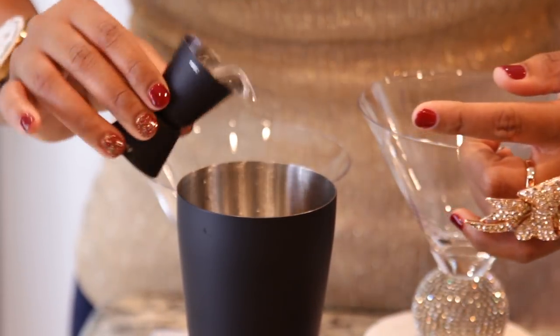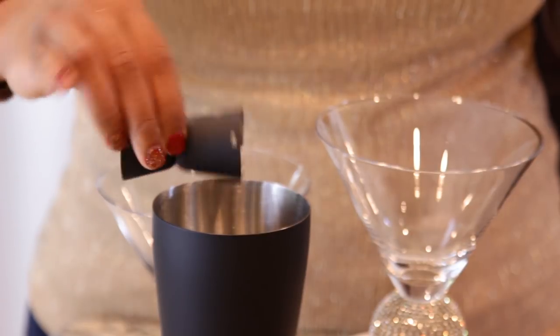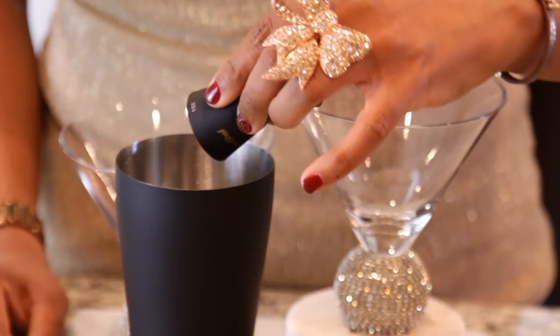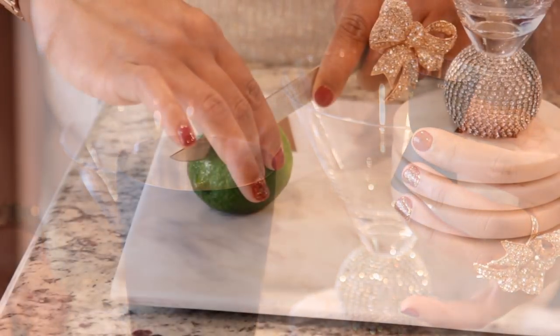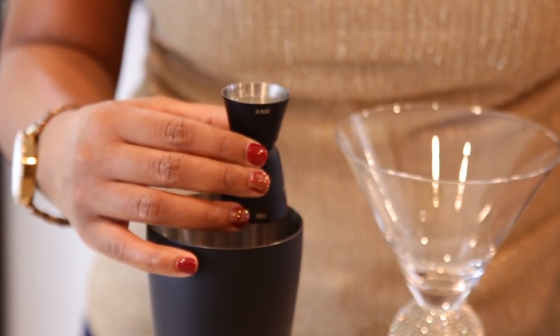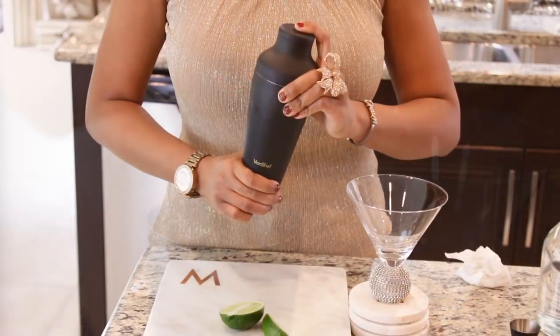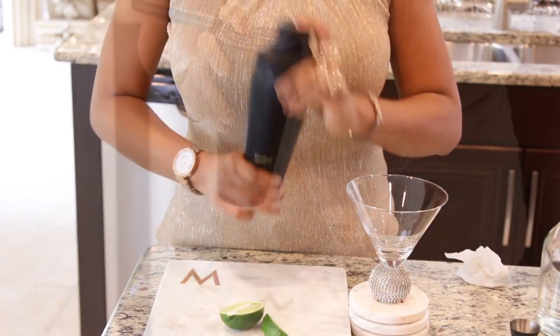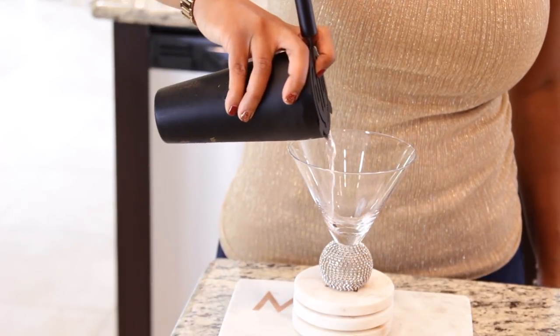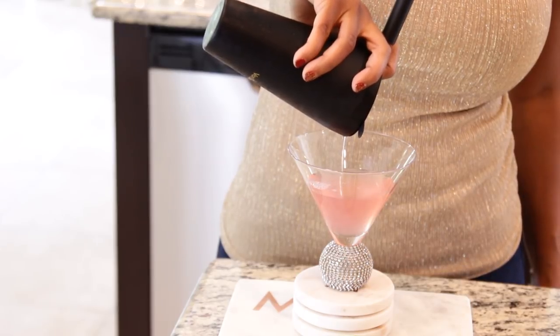Start with two ounces of Grey Goose Vodka, one ounce of Triple Sec, and one ounce of Cranberry Juice. Add ice to your shaker and shake well. Super easy and super fabulous. Cheers to another fabulous holiday season.